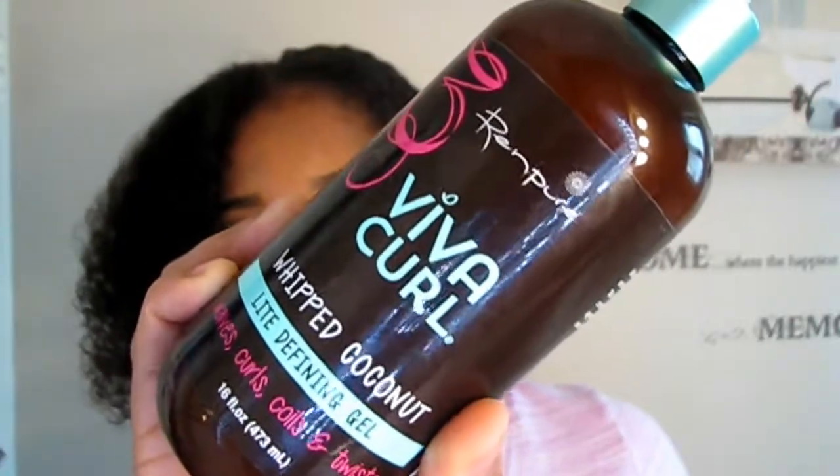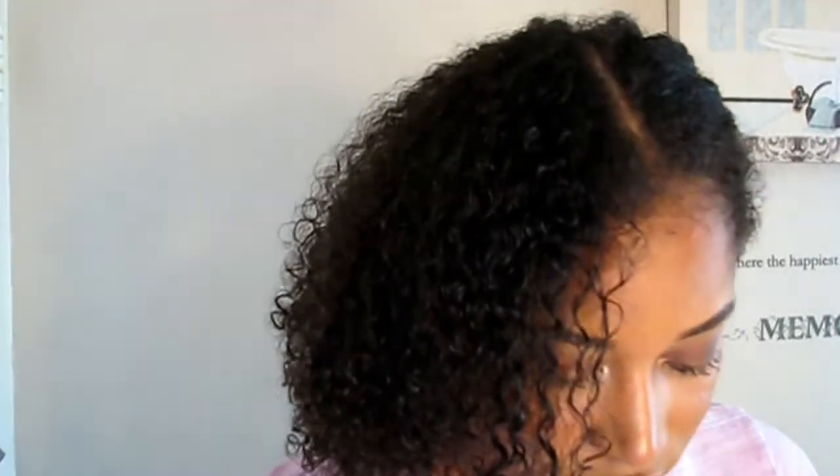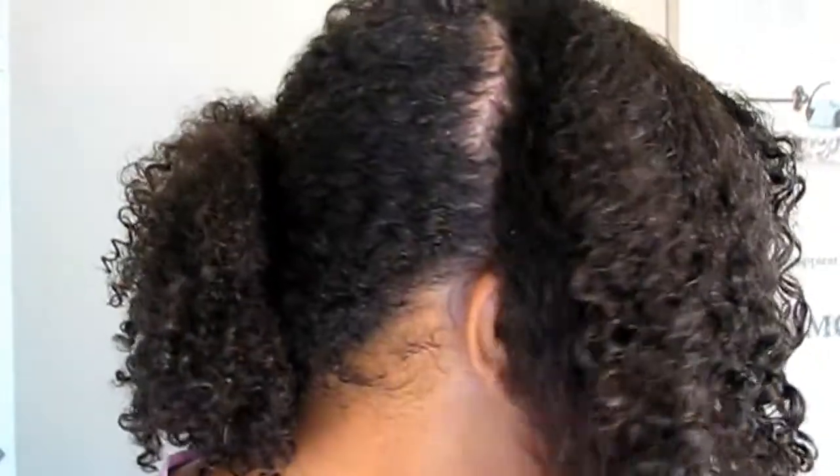Now I'm going into the light defining gel. This gel promises zero crunch and more curl with its super moisturizing light defining gel formula, meant to help tame flyaways and frizz while keeping curls bouncy, beautiful, and strong. This gel is not sticky whatsoever — it's very lightweight, goes on smooth, has tons of slip, and my curls pop instantly right after I applied it. I'm impressed!